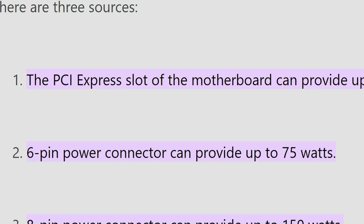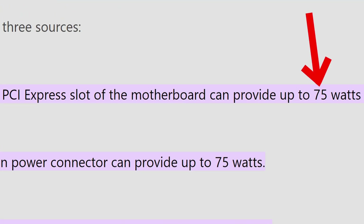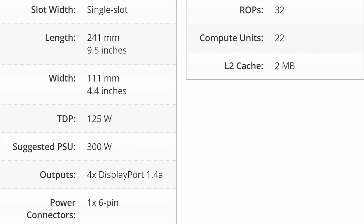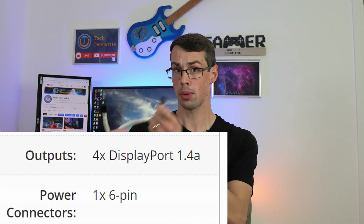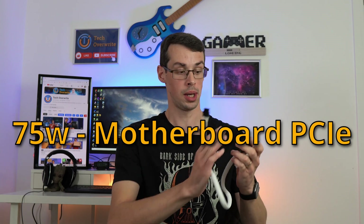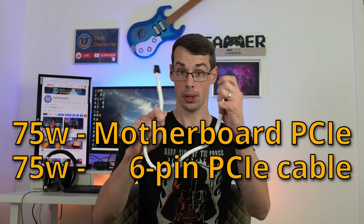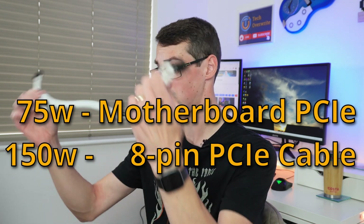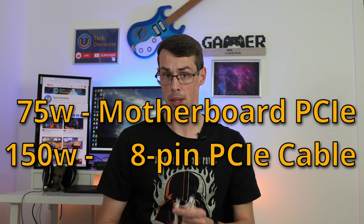The ATX standards also specify the motherboard PCIe slot should supply 75 watts of power to plugged-in cards. This means that if you were powering a low-range GPU that needed a single 6-pin cable and had a cheap PSU with cheap cables, this might only be supplying 150 watts total — 75 watts from the motherboard and 75 watts from the cable. This would rise to 225 watts for an 8-pin card and cable, because the cable itself provides 150 watts.